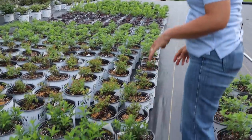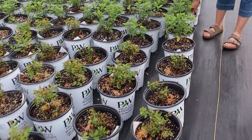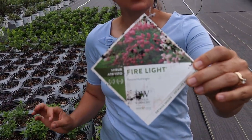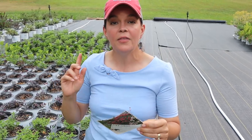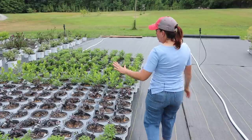Then we have some spireas, more hydrangeas — Fire Lights are great, another panicle hydrangea. These are very similar to Limelight: panicles, full sun, start out a beautiful creamy white, but these will turn pink and red. Ours actually did last year — sometimes Limelight won't change color because of our hot humid nights, but my Fire Lights all changed. I dried some of the blooms and still have them in the house with that beautiful aged mauve look. Fire Lights are fantastic — zones 3 to 8, six to eight feet tall and wide.